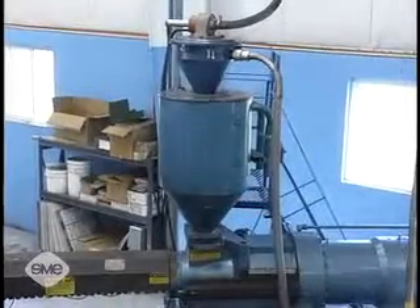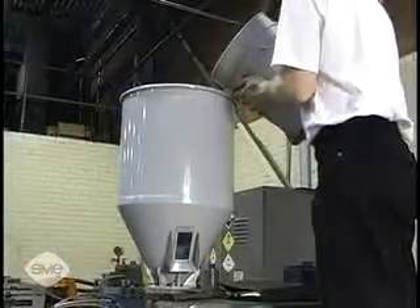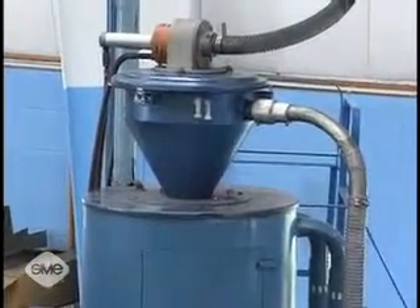Resin material is fed to the injection barrel from the hopper. These hoppers may be filled manually or vacuum-fed automatically and often have dryers attached to the top to remove the moisture from the material.